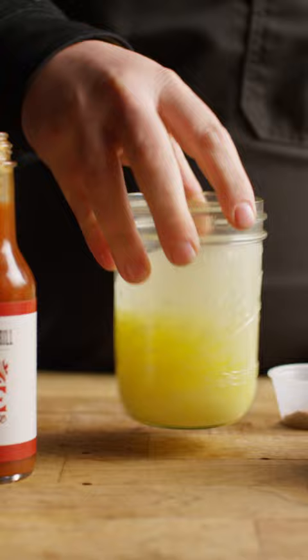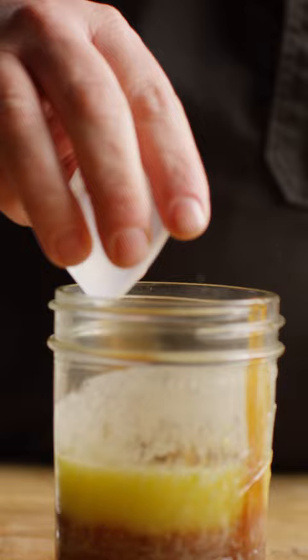Meanwhile, we'll put together the buffalo sauce in a mason jar: melted butter, hot sauce, cayenne, brisket rub, and a little bit of Worcestershire. Blend it up with the immersion blender and that's it.